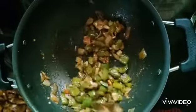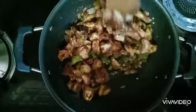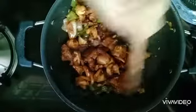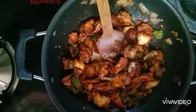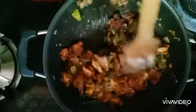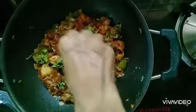Add 1 tsp pepper powder. Add 2 tsp corn flour to make it. Add a dry mix. Add 4 tsp gravy to make it. Add a little bit of corn flour for taste.